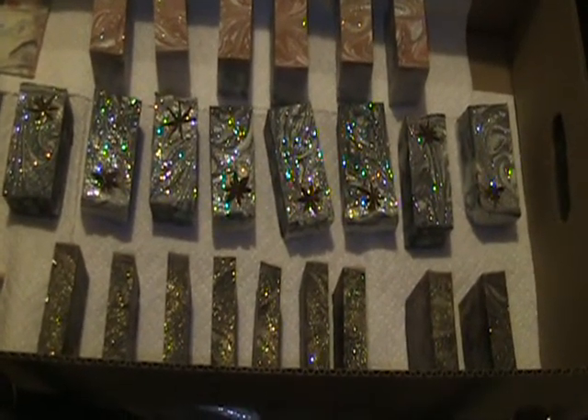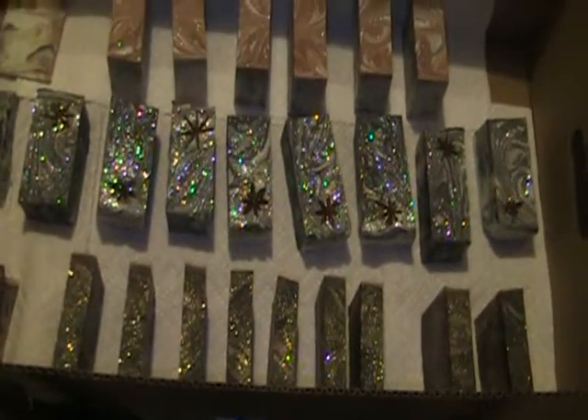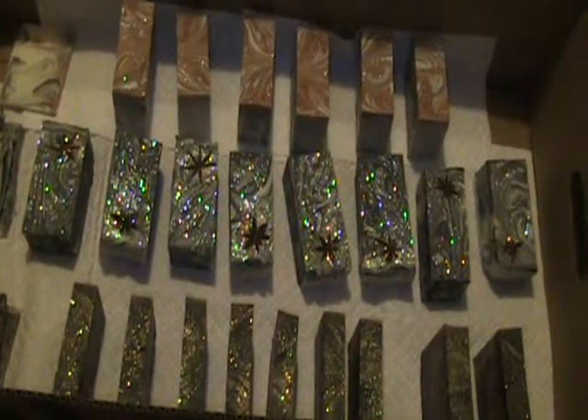Hey everybody, I just wanted to do a quick video to show you some of the soaps that I worked on last night. It's been 24 hours since they were in their mold, so I just cut them into bars and I'm getting ready to put them on the drying rack. I just wanted to show you all of them quick.